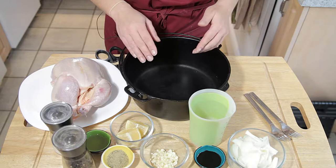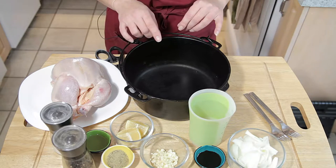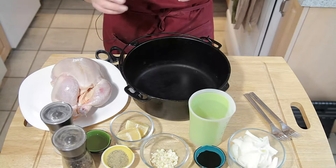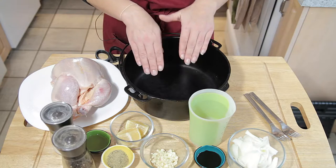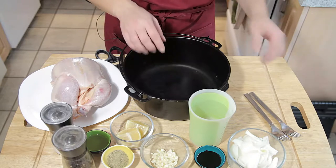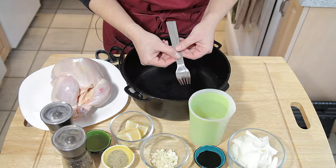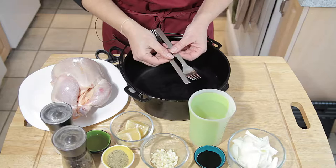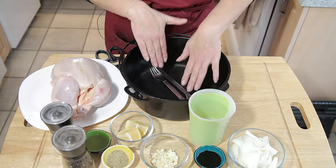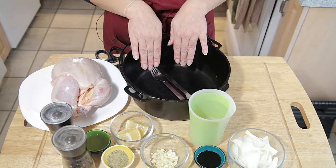Sometimes roasting pans have little dimples or you may have a rack for it. If you don't have a rack — and let's say you really don't enjoy mushrooms or onions so you don't want that part of the recipe — we don't want the chicken sitting flat on the bottom of the pan. Here's a great trick: take two forks, place them opposite each other in the bottom of the pan, and rest the chicken on that to keep the bottom of the chicken from hitting the pan.